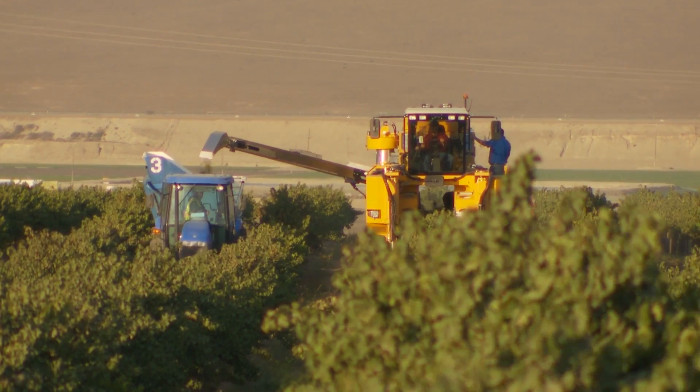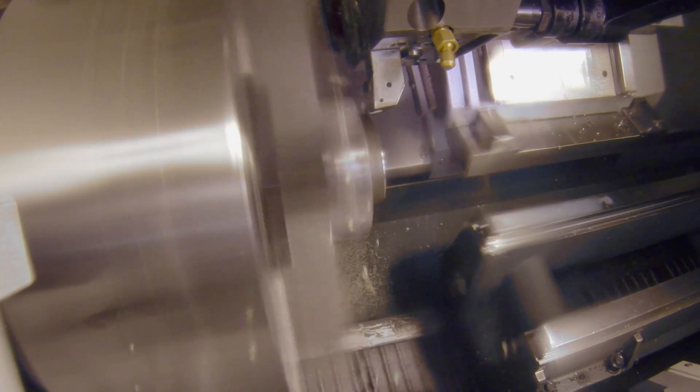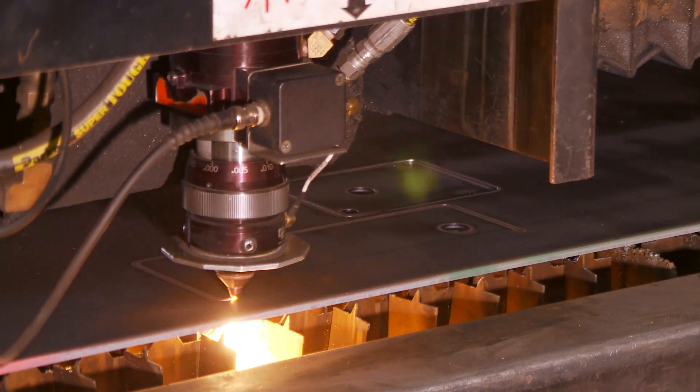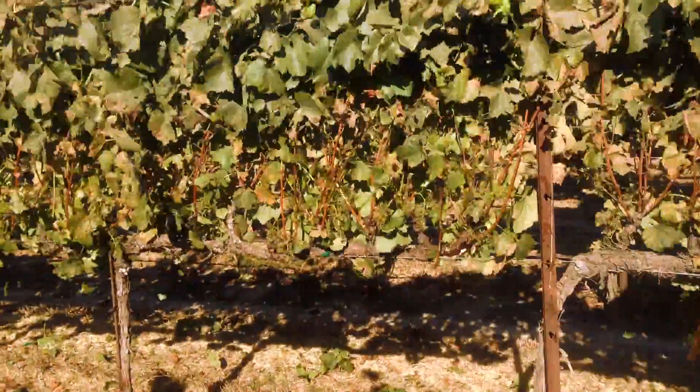Proudly made in the USA, the 6120 was designed and is manufactured in Oxbow's state-of-the-art production facility in Linden, Washington, where machines are configured and built to customer requirements. The fully customizable 6120 allows owners to select the options they need for optimum performance in their harvest conditions.